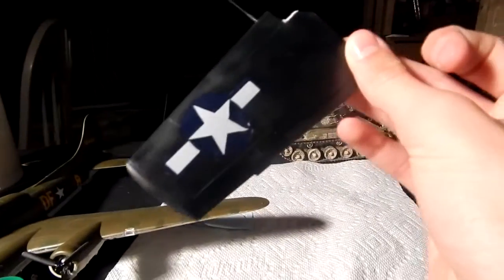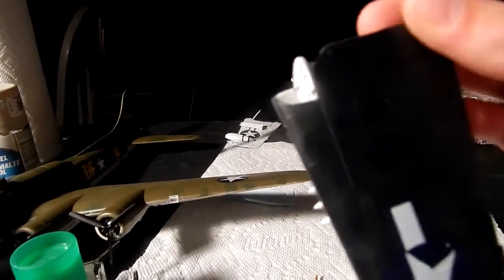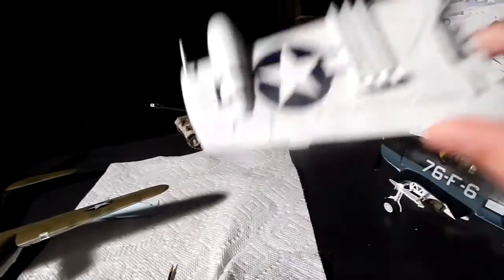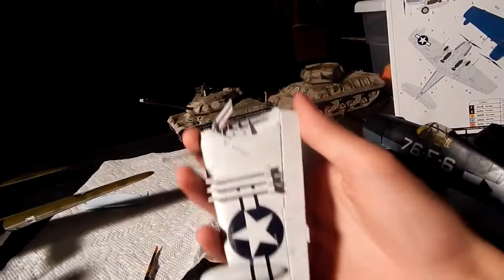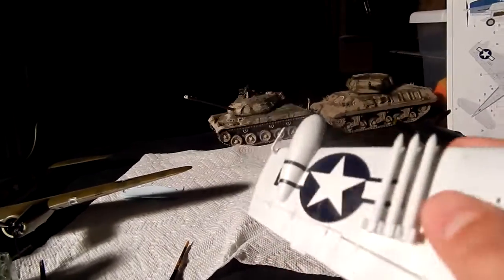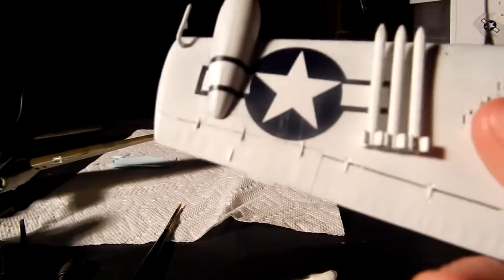I'll probably clear coat it right after this video. These gun barrels — I really had to work to make sure I didn't break those off. They are really, really thin. And this decal on the bottom wing gave me fits, because it's supposed to go over that wing-mounted radar. That was a nightmare. I thought I ruined the decal when I wrinkled it up on the radar, but Microsol hasn't let me down yet, and it sorted out that problem for me.